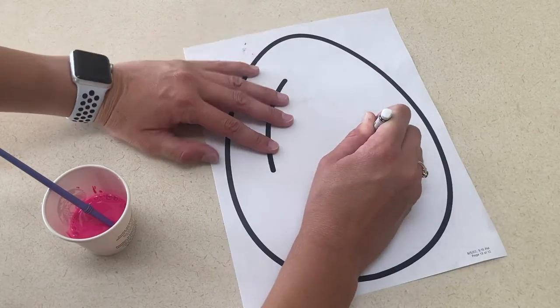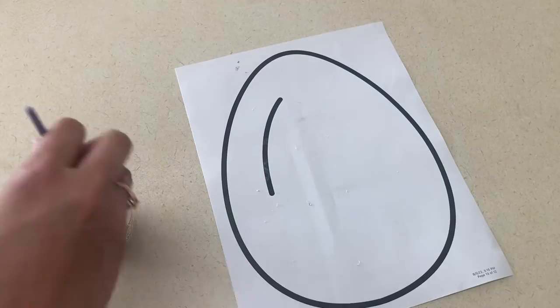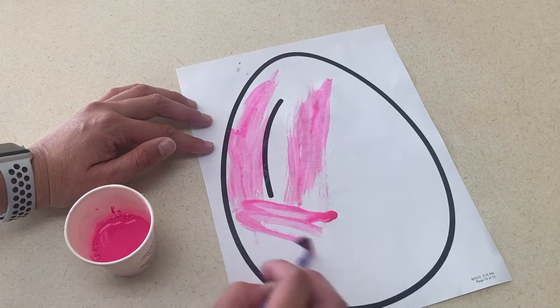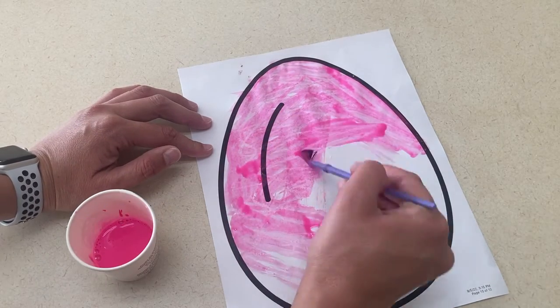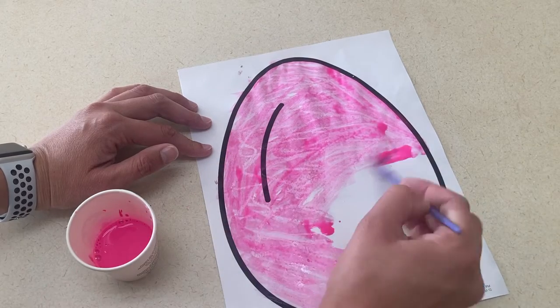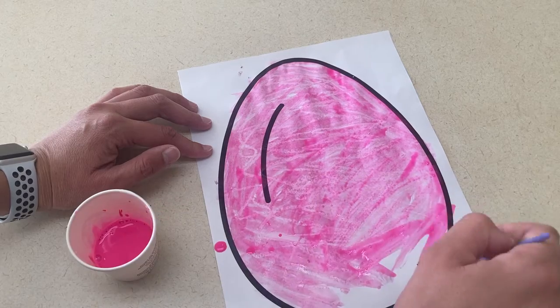Starting with art, the first idea I have is to paint an egg. To give the shell a crackle or rough look, you'll want to let the children draw with a white crayon on the egg before you start painting. Then take paint and add water to thin it down — it'll create a unique shell-type look. Make sure they push hard enough with the crayon to get it onto the egg.